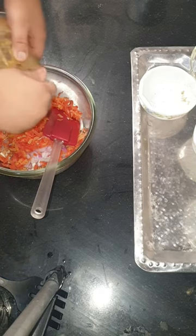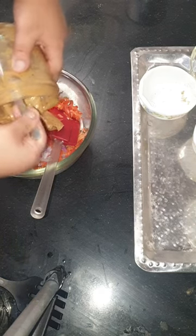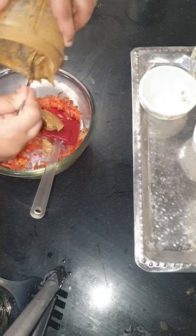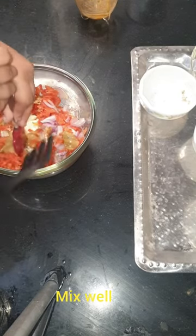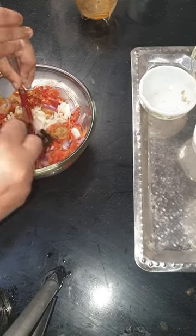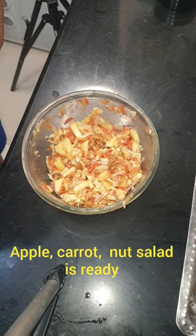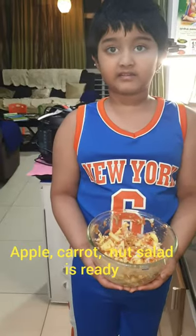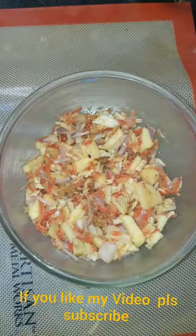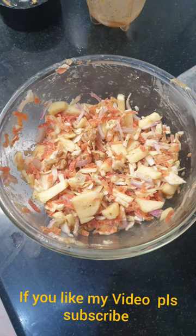Add the mixture into the salad. Mix well. Yummy Carrot Apple Nut Salad is ready. Here we go.